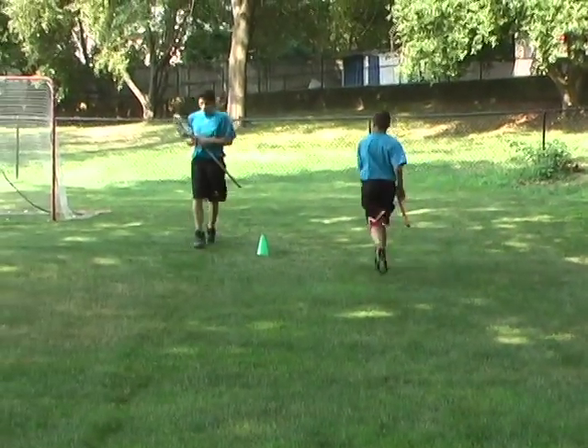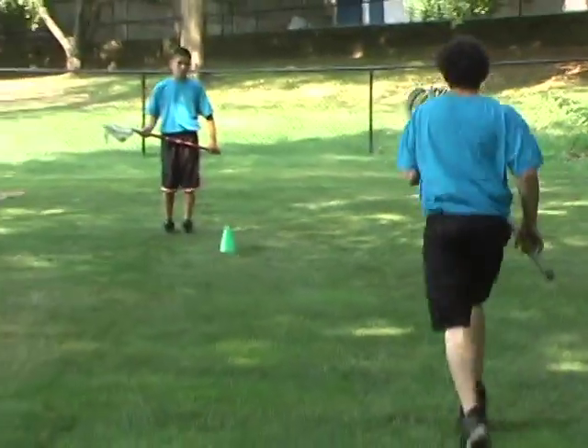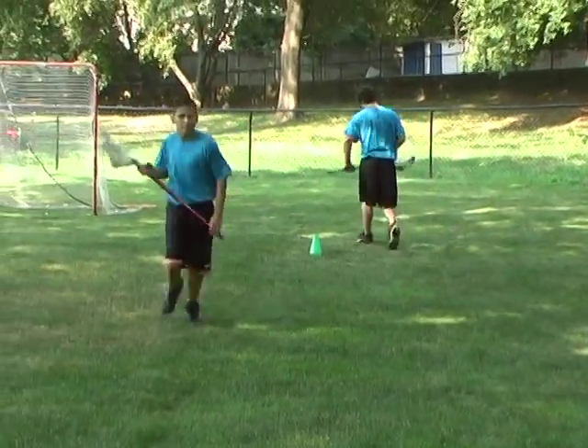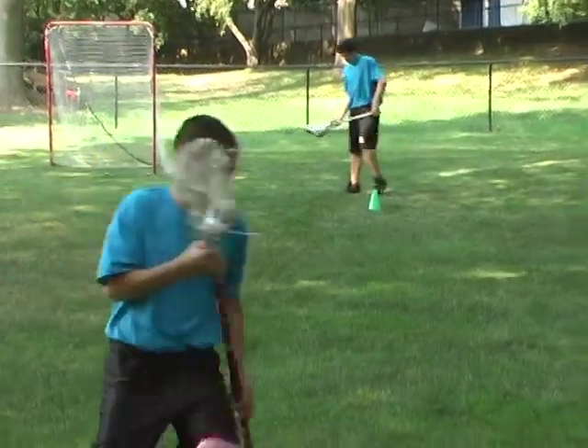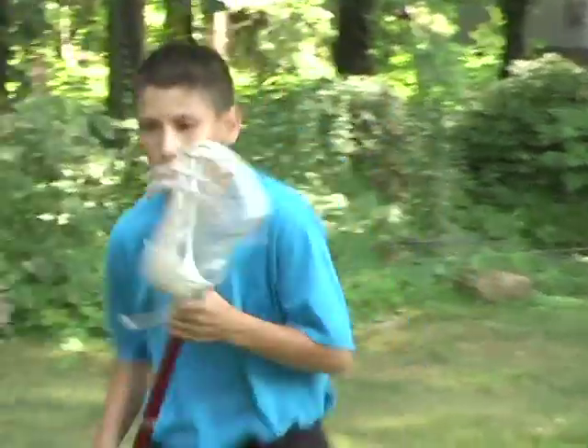All of the cradling fundamentals discussed in the previous drill apply while in motion. Any improper cradling fundamentals will only be magnified if continued while cradling on the run. Performing this drill at a slow pace is the best way to introduce oneself to this very important skill.